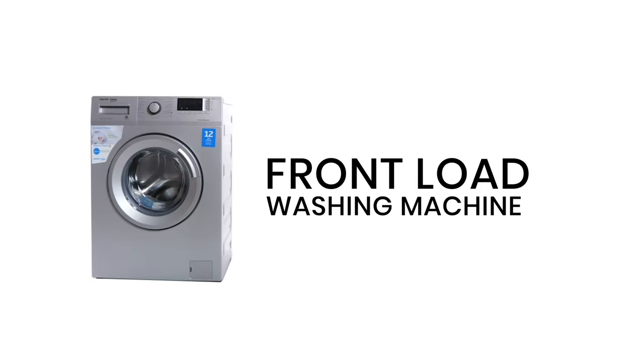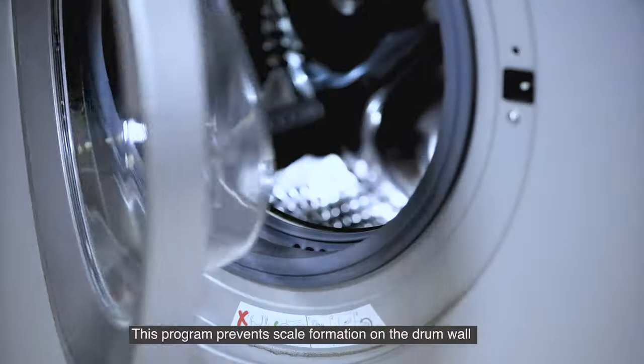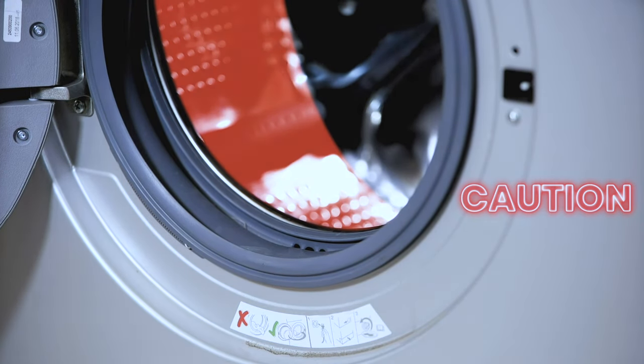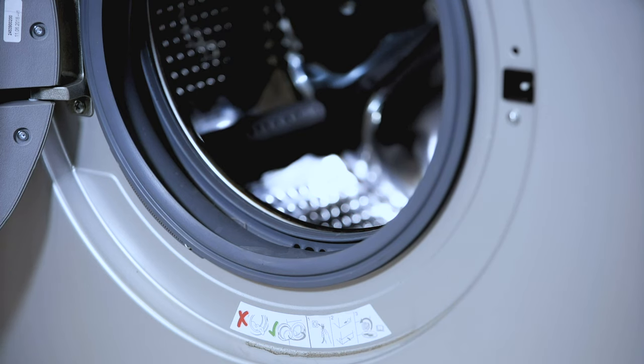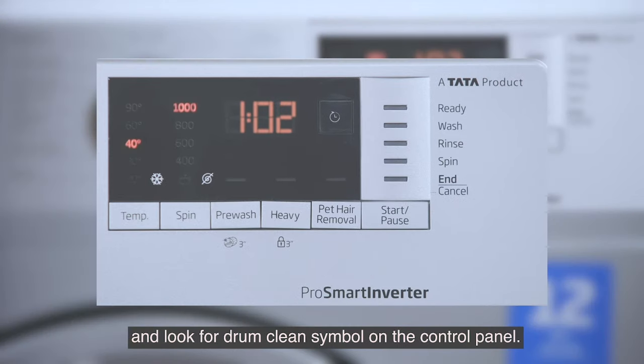The front load washing machine drum cleaning function prevents scale formation on the drum wall and should be used once every three months. Switch on the washing machine and look for the drum clean symbol on the control panel.